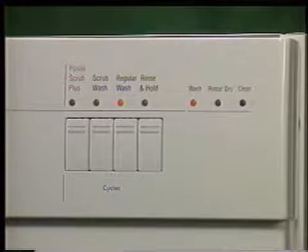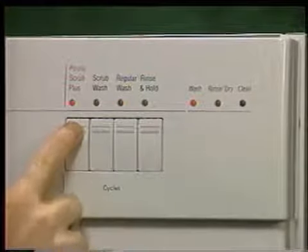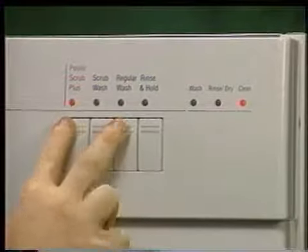To change the program of any electronic series unit, press the desired program button twice. To cancel the program on a 4-Series unit, depress the power scrub plus and regular wash buttons both at the same time and hold until the clean LED illuminates.